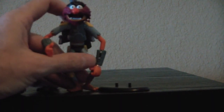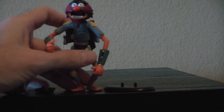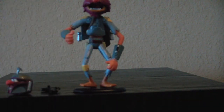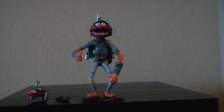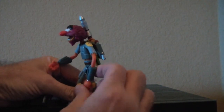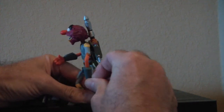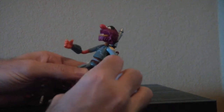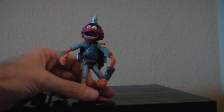Next we have Animal as Boba Fett. The first thing — he doesn't really stand, but they included a stand for that, which was really nice. You can just put each of the feet pegs in there, and that helps him stand quite a lot. Also, for some reason they put a rubber band on him — I'm going to have to get that off.